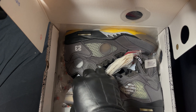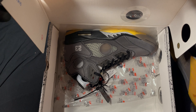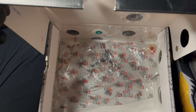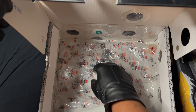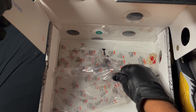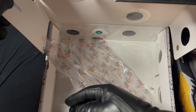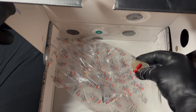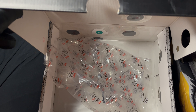Look at these beauties. For legit checkers, as you can see, it comes with a tag and comes with the plastic lace lock — I took one of them off to try them on.